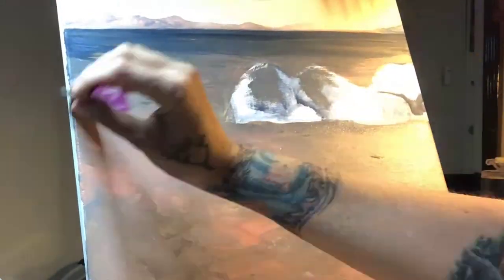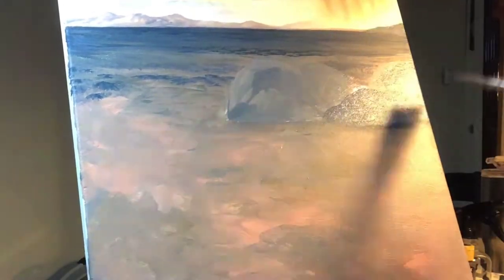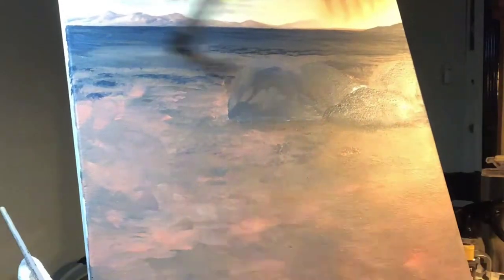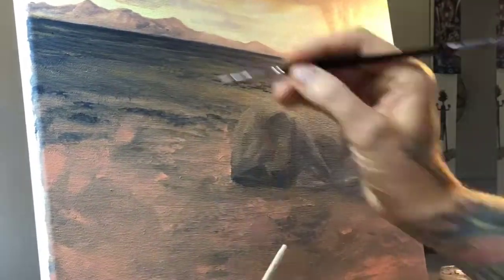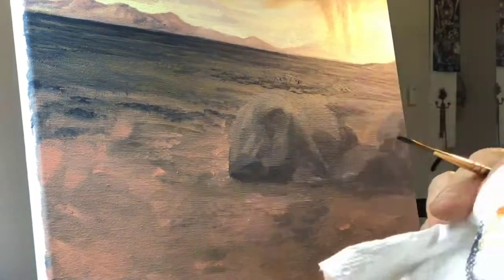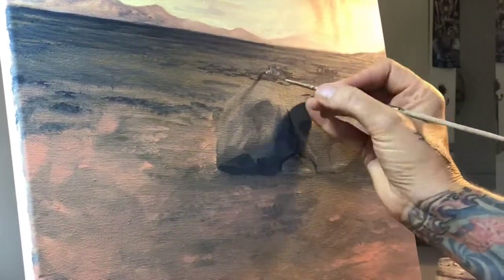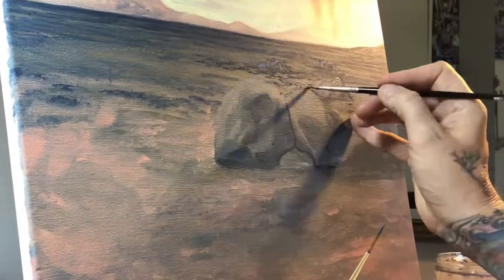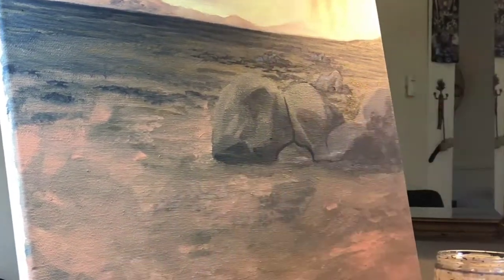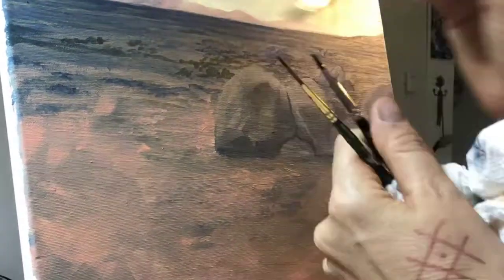Here I'm blocking in this beautiful rosy color and covering all the canvas, starting to get some texture into the background and painting little rock piles in the distance. Using my liner brush to just create texture and little lumps and bumps.